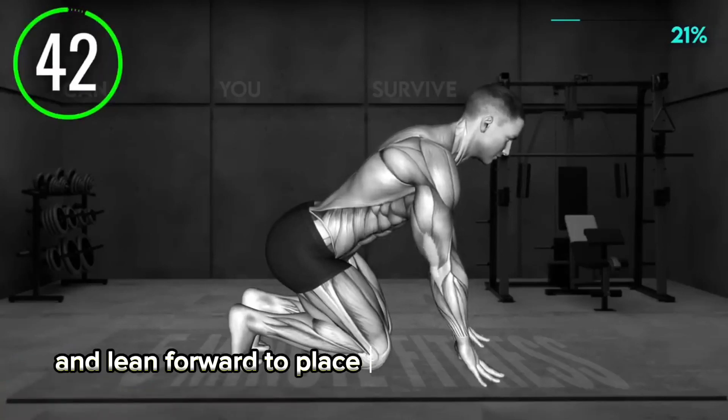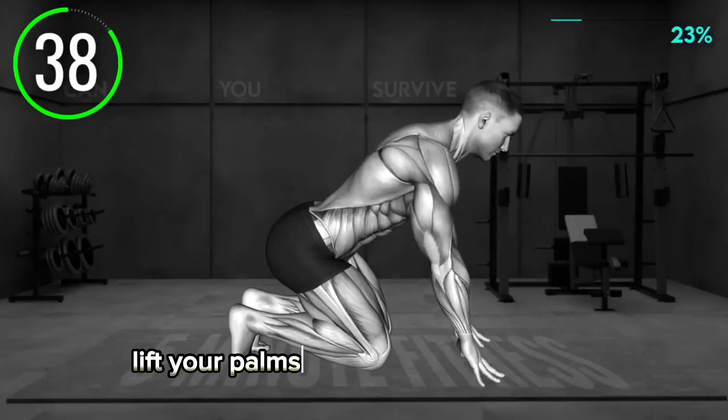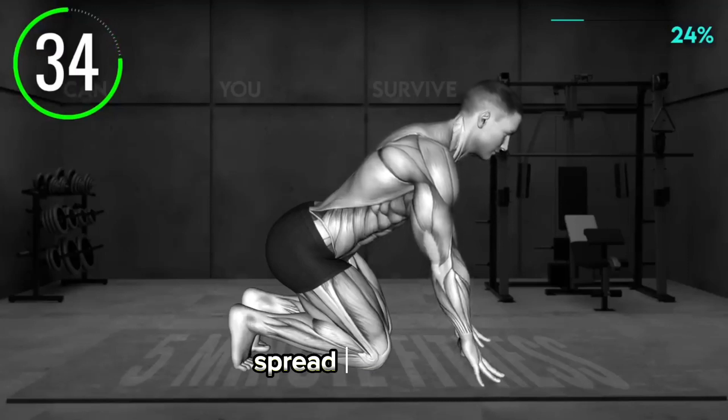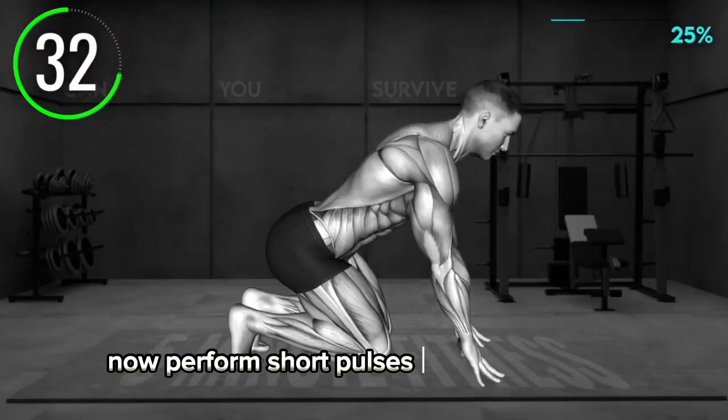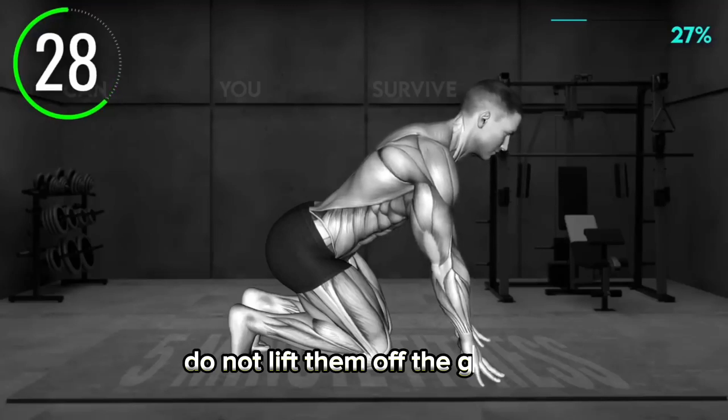Kneel on the mat and lean forward to place your palms in front of you on the mat with arms extended. Lift your palms and thumbs off the floor, supporting only your fingertips. Spread them apart. Now perform short pulses with your fingers, pressing them down and up. Do not lift them off the ground.